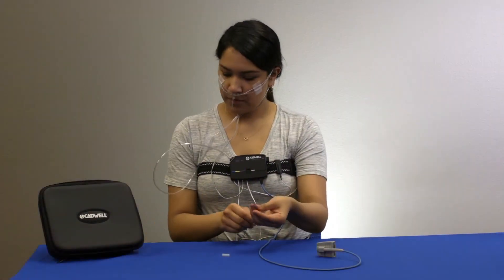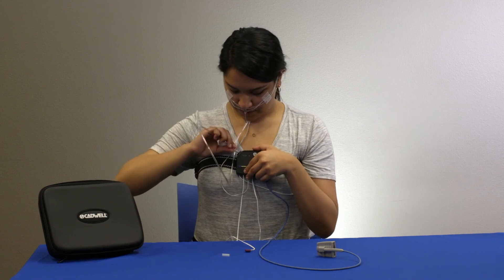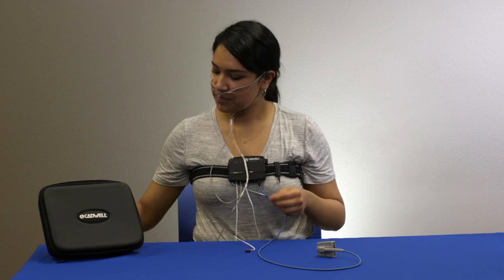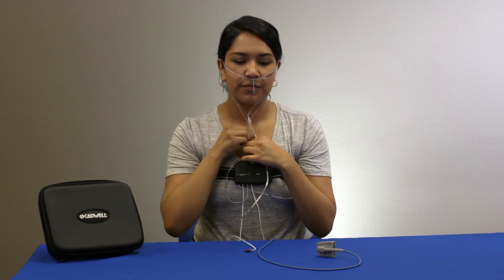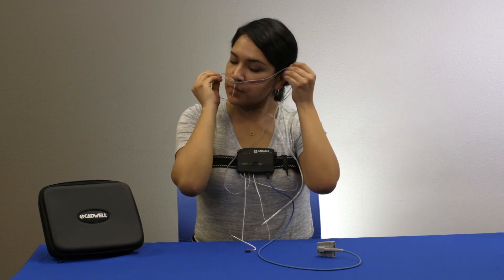The recording will end automatically. You can remove the sensors in any order. If you were instructed to use the apnea track for more than one night, use new pieces of tape and replace the cannula for each night. Do not attempt to clean the components. Replace all components into the carrying case and return the apnea track system to your healthcare provider.